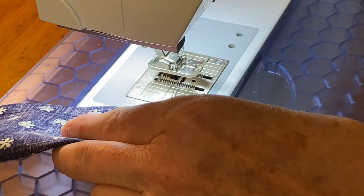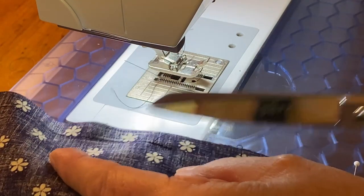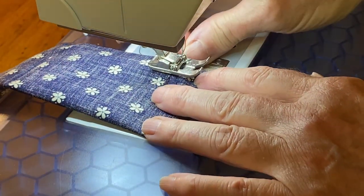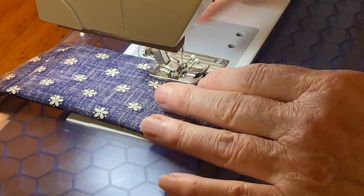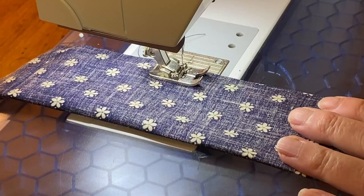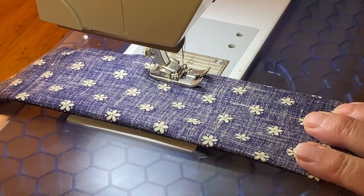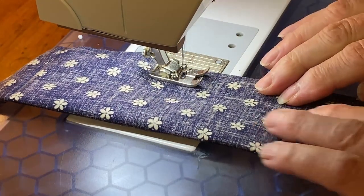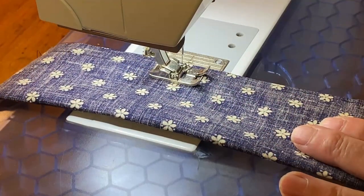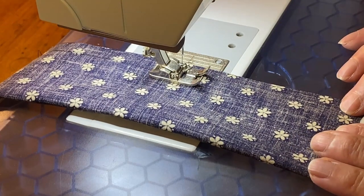Remove the fabric from the sewing machine. Skip over to the next set of two pins — don't forget to remove them. Back tack and then continue to sew, back tacking when you get to the finished fold.